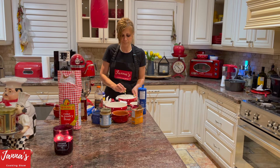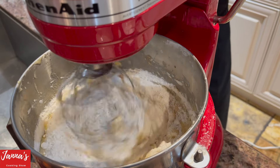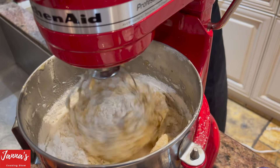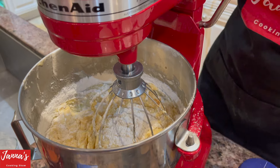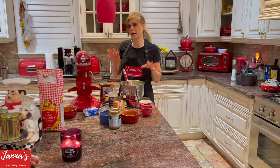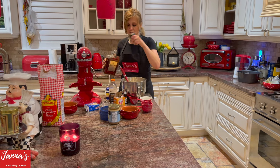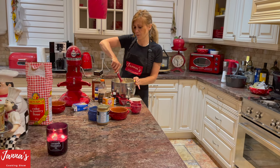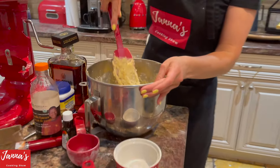Now we're going to introduce our flour into the mixture slowly. When mixing with flour, please do not over-mix — just very gently. It's better to stop and mix with a spatula by hand, just on low speed. I'm using two and a half cups of flour. If the batter feels a little too thick, just add a small splash of water to loosen it up. Mix slowly, really slowly.